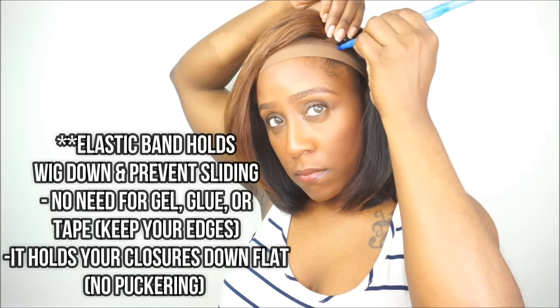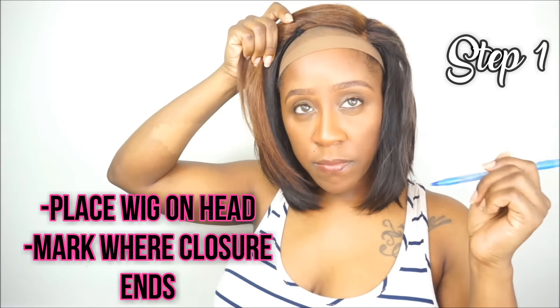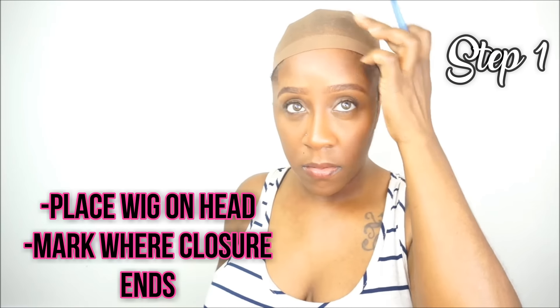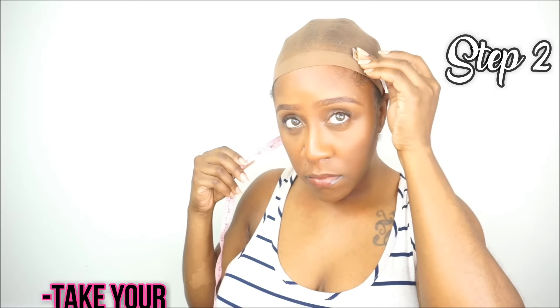The first step is to go ahead and apply your wig onto your head. Since this is a lace closure or silk base closure wig, what you want to do is find where exactly your lace closure or silk base closure ends. You can use an eyeliner pencil or a pen and mark where the ends are onto your wig cap.